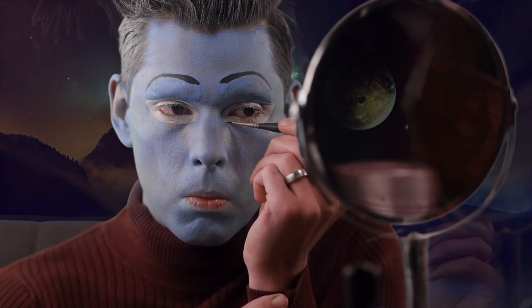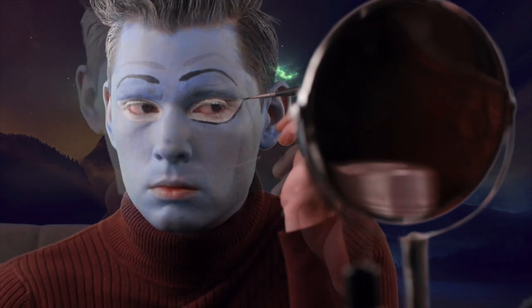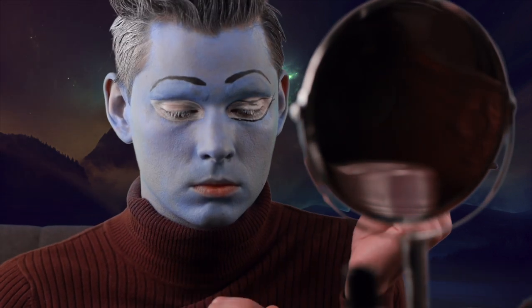Cover all the lids and lashes. Now define the eye shape with black using a fine tip brush. Add eyelashes along the outer edge, equal distance apart.